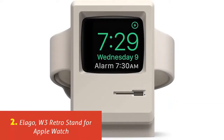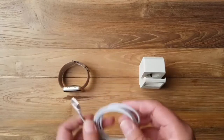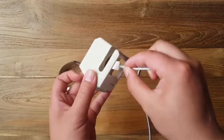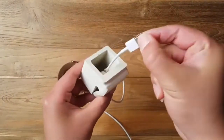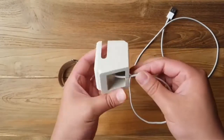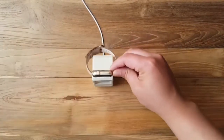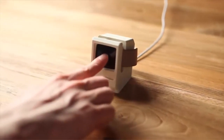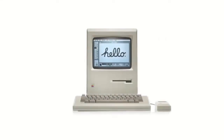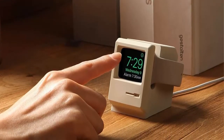Our list at number 2: Elago W3 Retro Stand for Apple Watch. The Elago W3 is a silicone stand designed for an Apple Watch. It is molded to resemble a vintage 1984 Macintosh computer, effectively turning an Apple Watch into its screen. The stand is made out of high-grade silicone which makes it durable, soft, and provides protection from falls. The stand contains no electronics and utilizes the charger that comes with an Apple Watch. Additional features include a simplistic design for ease of use and nightstand mode while charging. Compatible with Apple Watch Series 1, 2, 3, 4 in 38mm, 40mm, and 42mm.